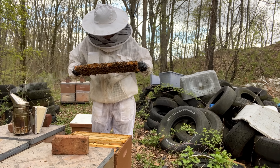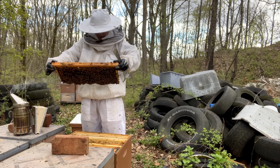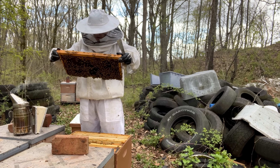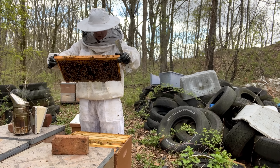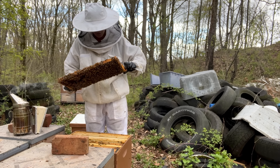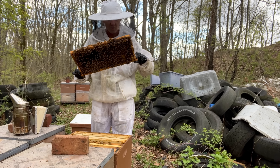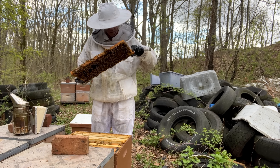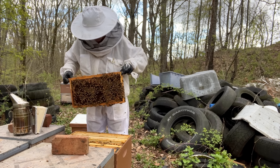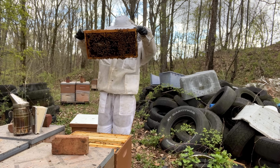I'm looking for the queen — I'm going to be putting her and the frame she's on into these nukes. I'm also going to be putting in one brood frame, one resource frame, and then two empty frames, and maybe a couple shakes of bees just so they have enough to carry that queen over during that cold spell. Since I'm adding the queen in there, I want to give her empty space to lay — otherwise she's just going to want to swarm again anyway.